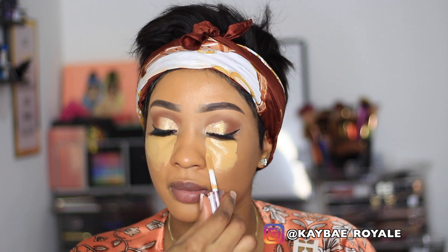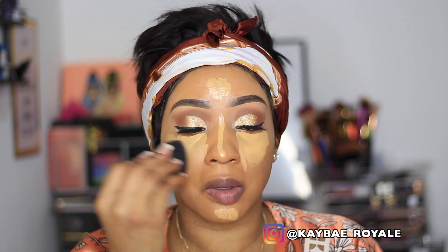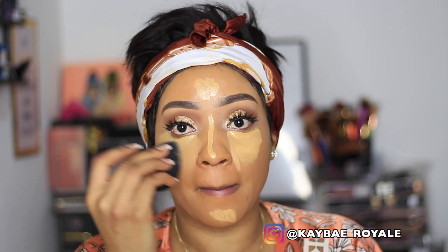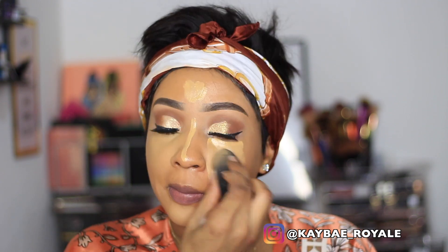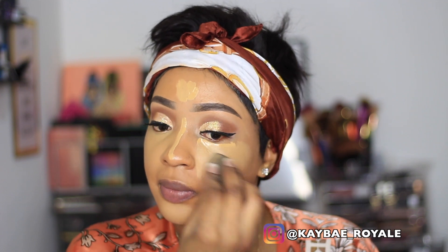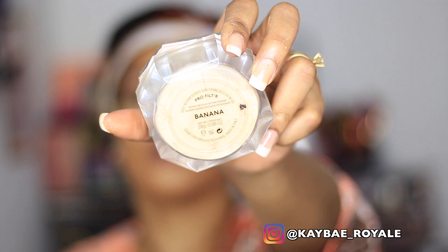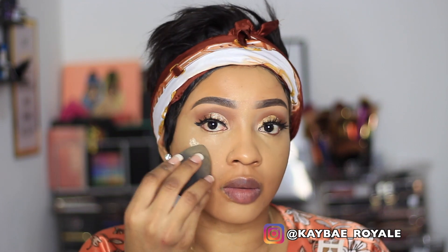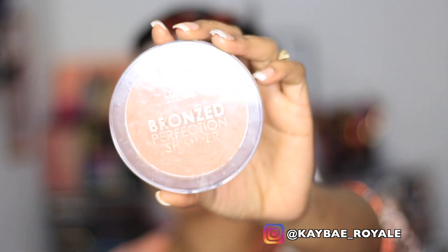To highlight my under eye I'm using the Makeup Revolution Conceal and Define concealer, using it to highlight the main places on my face. I'm going to blend it out, taking my time to make sure everything sits perfectly. Now I'm using the Fenty Beauty setting powder in the shade Banana — look at how it's just disappearing into my skin, that's what I love about it.